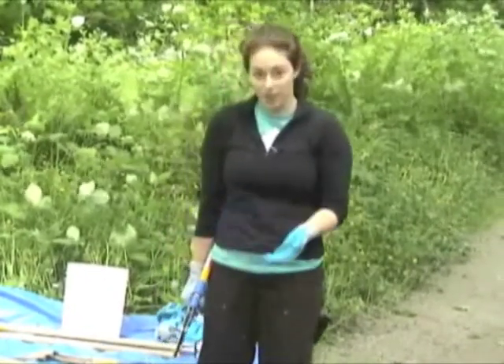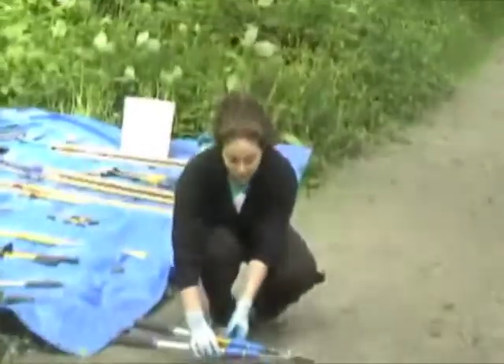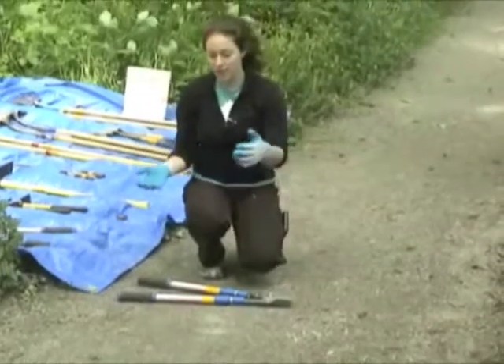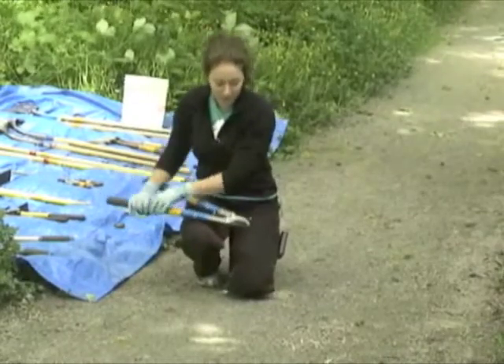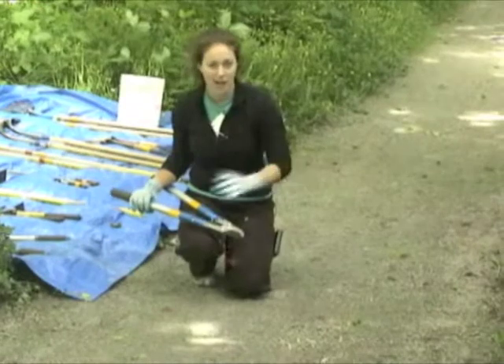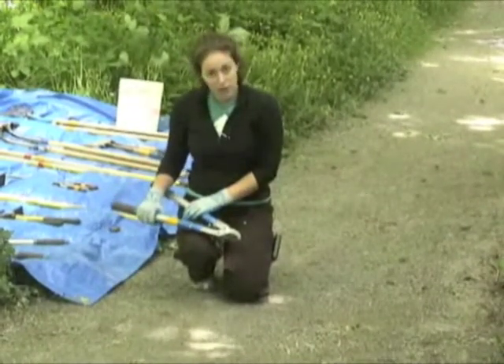When we want to set the loppers down, go ahead and place them flat on the ground. It's really important to make sure you're not shoving them into soft dirt, because that can make the blade get dull, and then we won't be able to use them for as long as we would if they were sharp.